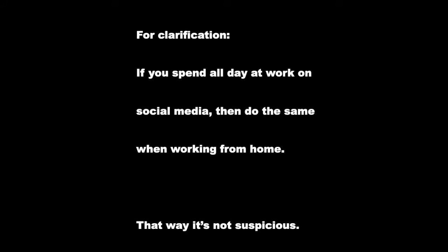Do not change your social media habits. If you're at work posting and commenting on social media, keep doing that when you're working from home. If you suddenly stop, people are going to be like, why is he not on social media now? Also, don't bring your lunch to work and eat at your desk — don't be known as someone who takes quick lunches — because when you're working from home, you want the excuse that you went out for a really long lunch.